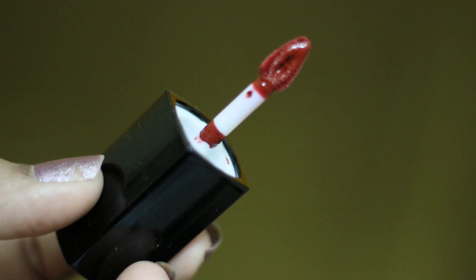It is a doe foot applicator. I really love the doe foot applicator because it gives that precise application. For all those beginners out there, if you don't know how to apply liquid lipstick, then you can get this lipstick. Because of the applicator, it will be really precise. You can outline the lips at first and then you can fill it in. So it will be simple and really easy.